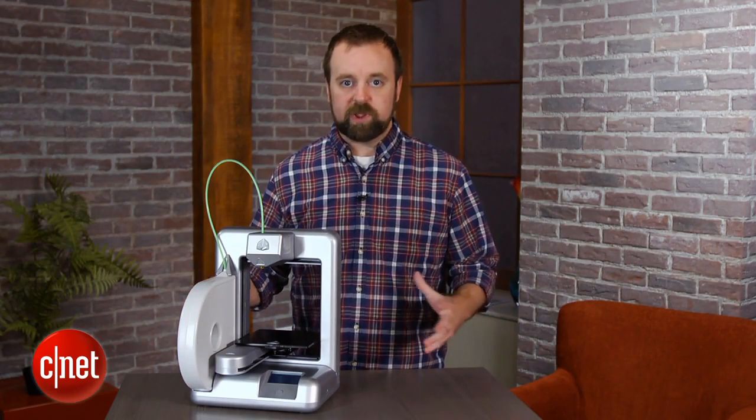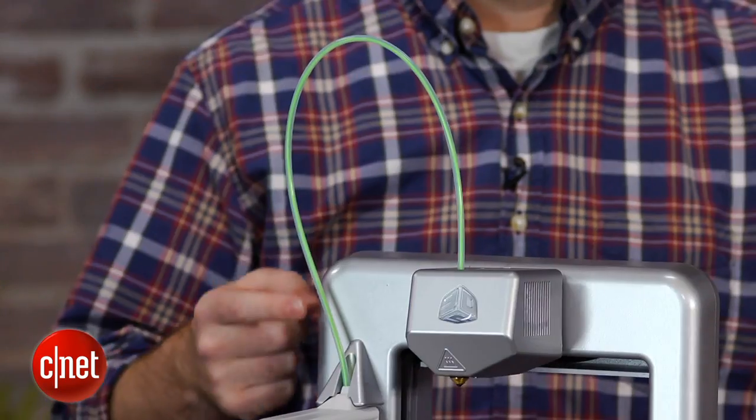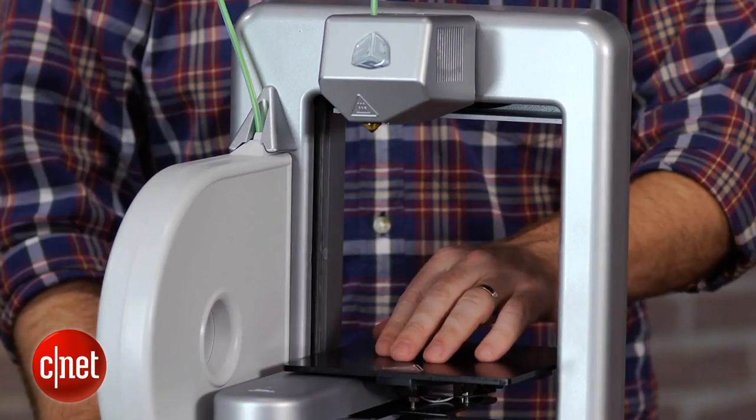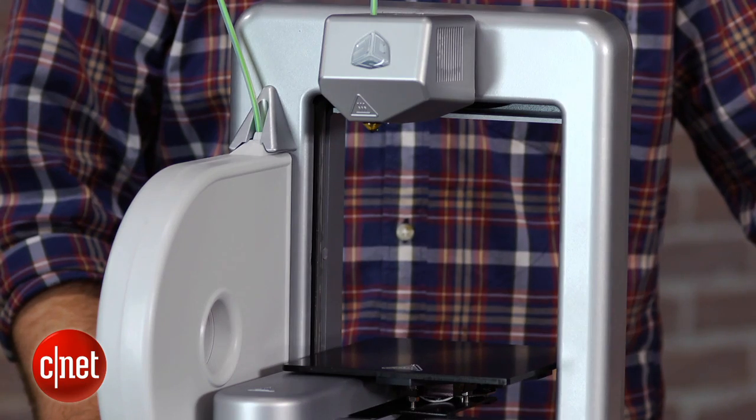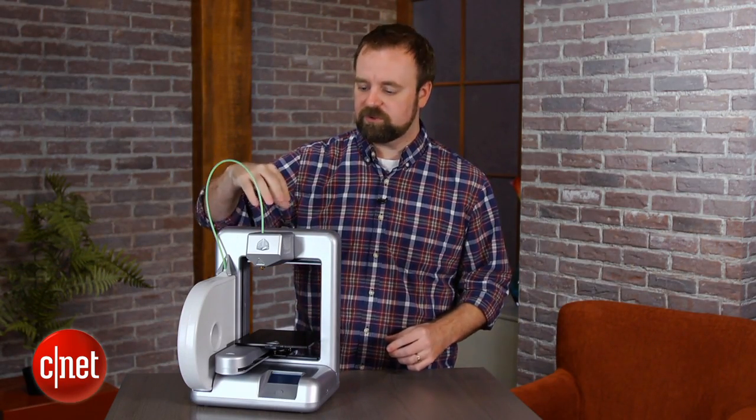So if you're not familiar with 3D printing, the way it works is that this head deposits plastic material down here at this print surface, prints up layer by layer until you get a solid object at the end of it. The object comes from a 3D design on your computer that you send to the printer to print out.